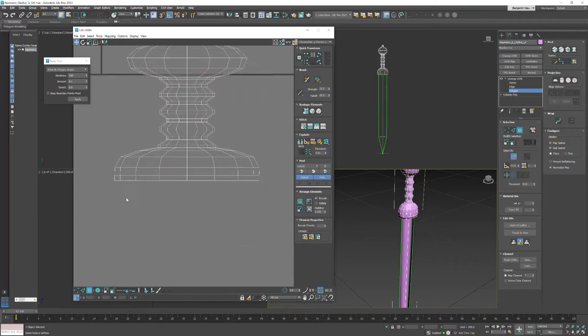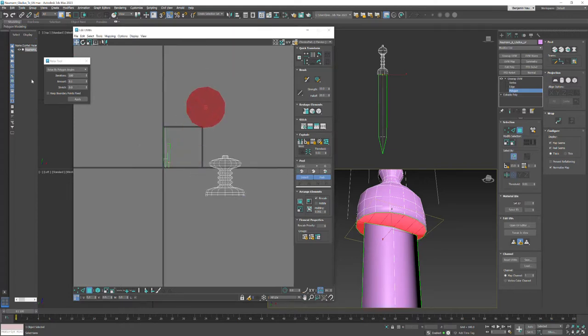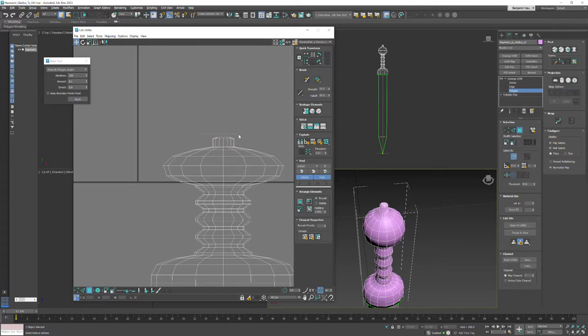Now I can region-select the bottom area, then hold Alt and deselect the upper row - that allowed me to select just the base. I'm going to unfold that and then try to relax it. I'm also going to grab this top nubby here - Control+R to orbit - and grab just the very top portion and peel that and relax it.